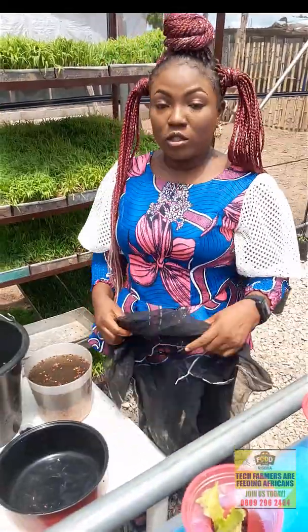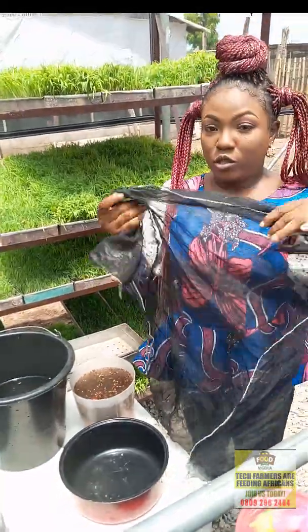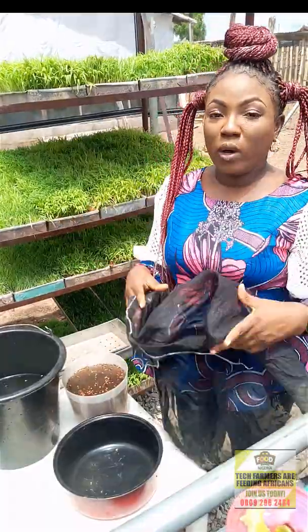After 24 hours, you're just going to sieve it and put it into a fabric like this — the kind they use in making pap — or whatever sieve you have.